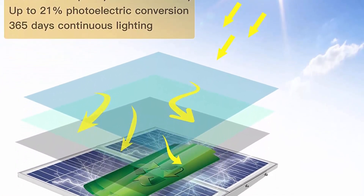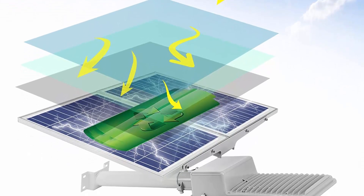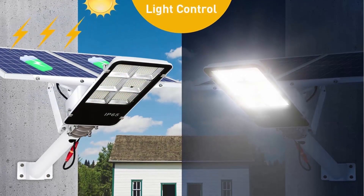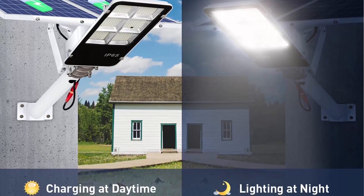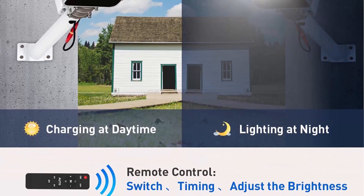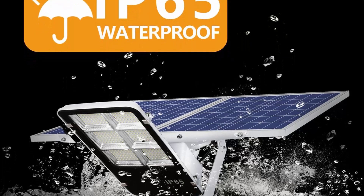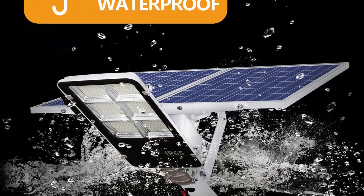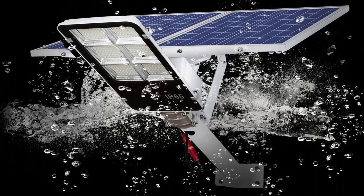Intelligent control — this dusk-to-dawn solar light has two control methods: (1) Light control: automatically turns on at dusk and off at dawn. (2) Remote control: provides convenience at long distance for multiple modes. You can use the remote control to force switch, set timing, adjust brightness — convenient, energy saving, and no pollution. New version battery: this LED solar light has a built-in new energy vehicle power battery, 3.2V 48Ah, which is more long-lasting and safe.